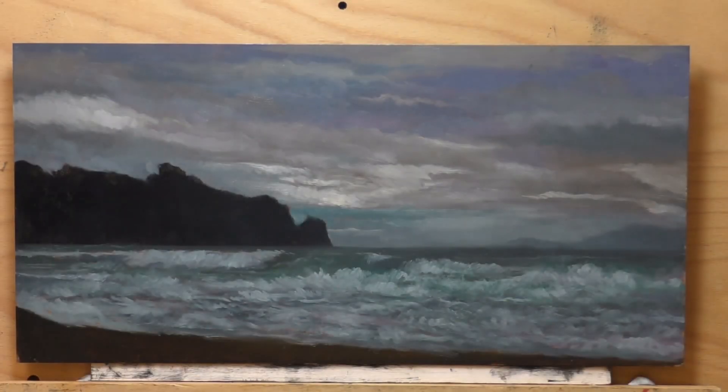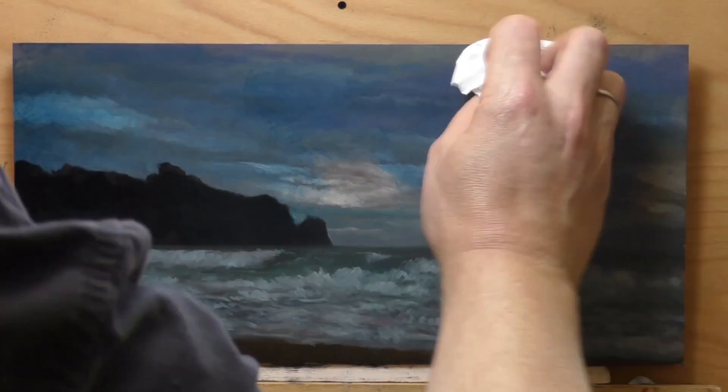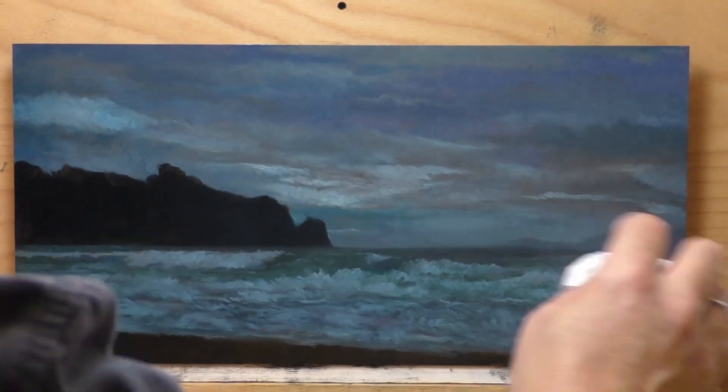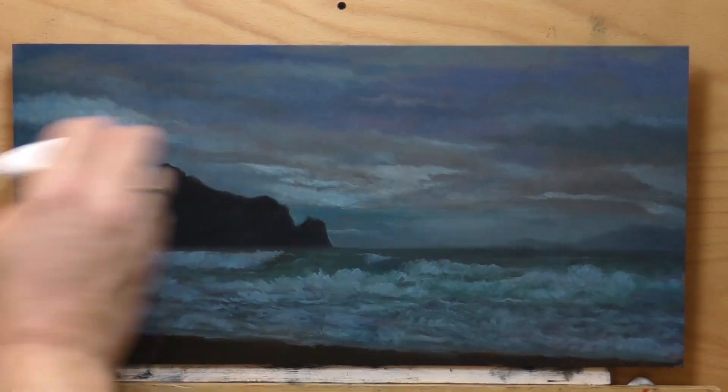Hello, welcome to another toneless landscape oil painting demonstration. This is your painter in residence, M. Francis McCarthy, and the painting I'm bringing you today has got the title 'Blue Day Seaside.'